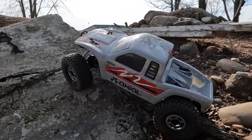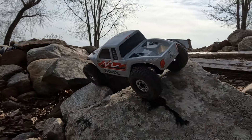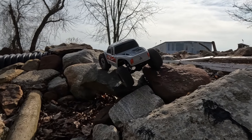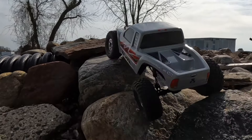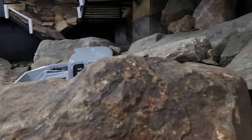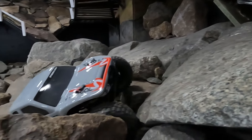The one thing that is certain about the Axial kit is that they did their homework in creating an all-new kit in their lineup that serves the high-end crawler community and those who simply want to drive a very capable rig. Hit the like button and subscribe button — we'll have more content on the SCX 10 Pro in the future. Links can be found in the video description.